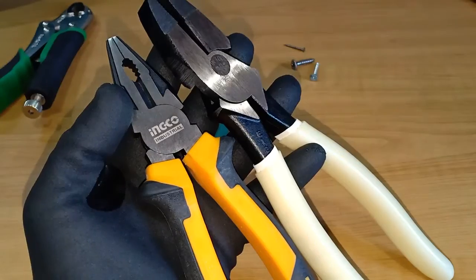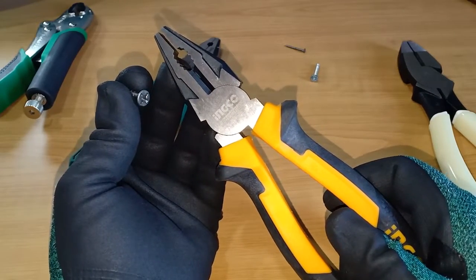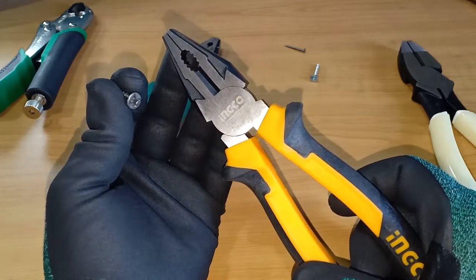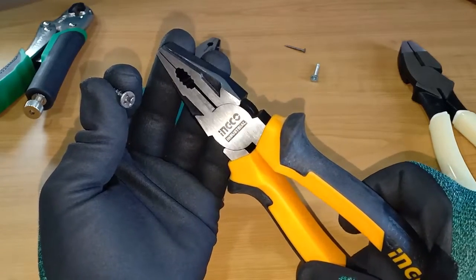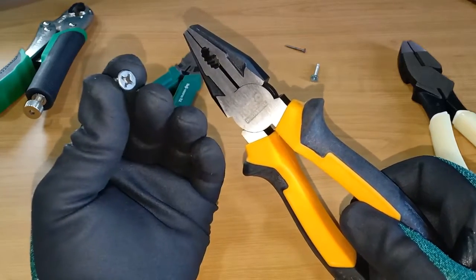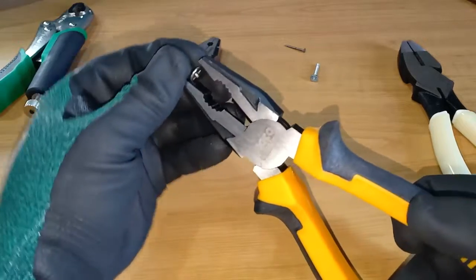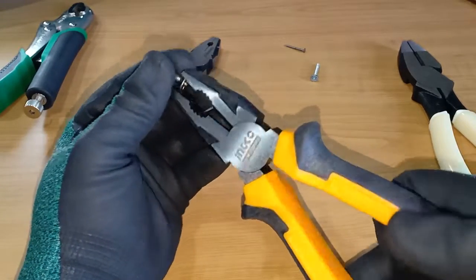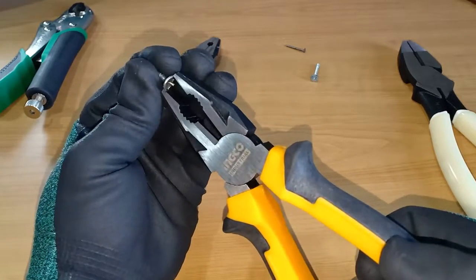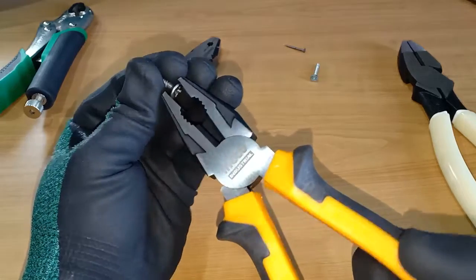When it comes to gripping and pulling insulators or twisting wires, these electrician's pliers are perfect. However, when it comes to removing screws, the electrician's pliers are not very effective. It is not their fault of course, as they are not designed for this purpose. But just for the sake of illustration — here's a screw. When we use the electrician's pliers to grip and turn it, the serrations will just slide along the head of the screw. There is no traction strong enough to turn the screw, especially if it is rusted or worn out.